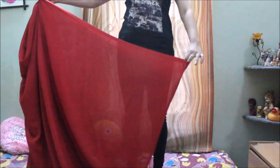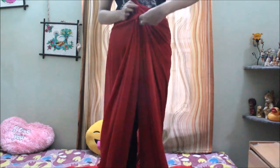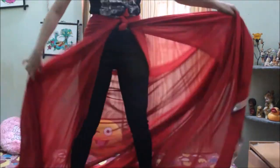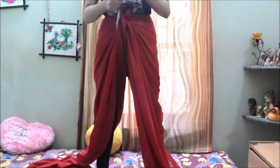Firstly, let us divide the whole sari into two halves and then tie knots tightly at the front so that everything is secured. Pull out the back part of the sari and again tie the knot with the same knot that you have tied before.